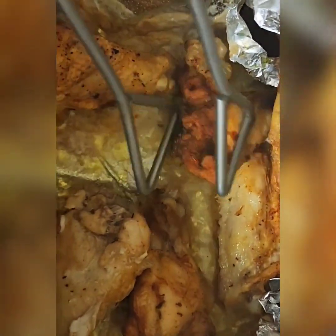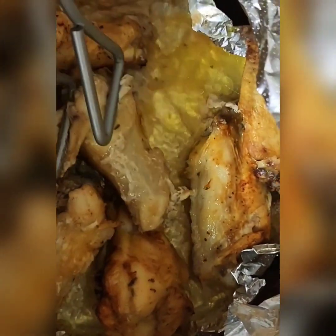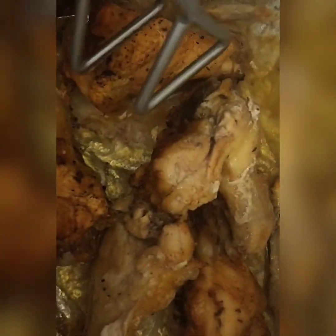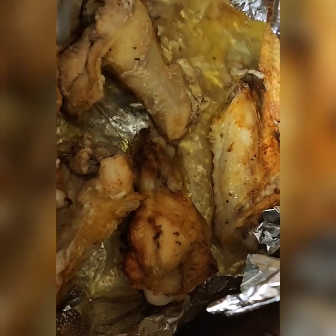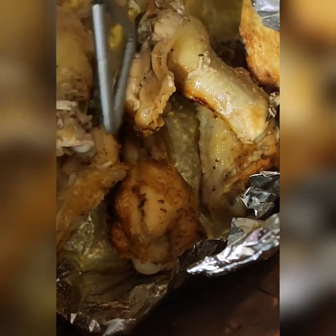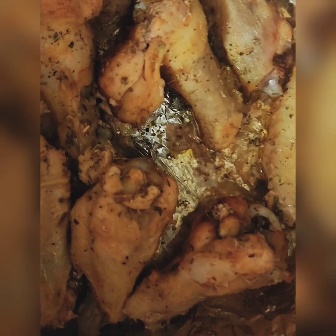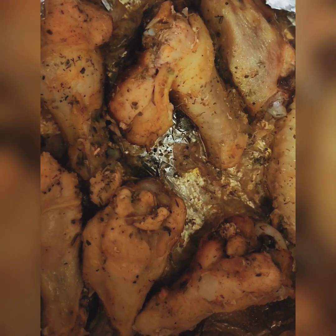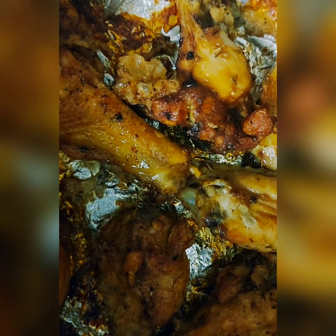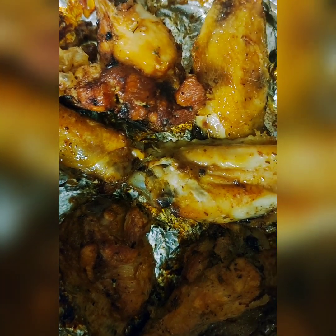Now look at all the difference! Our wings are flipped — we are going to put them back in the air fryer for about 25 more minutes. And these are our wings about 55 minutes later.